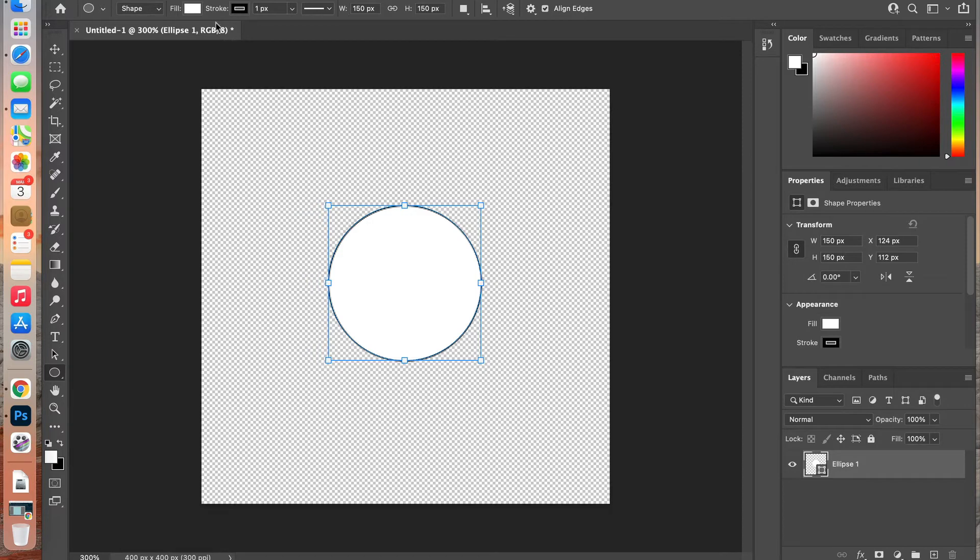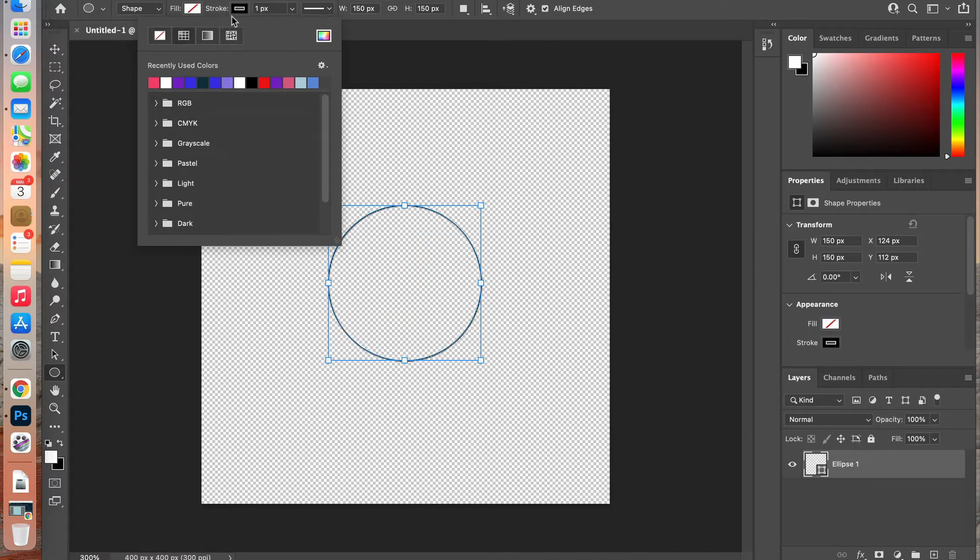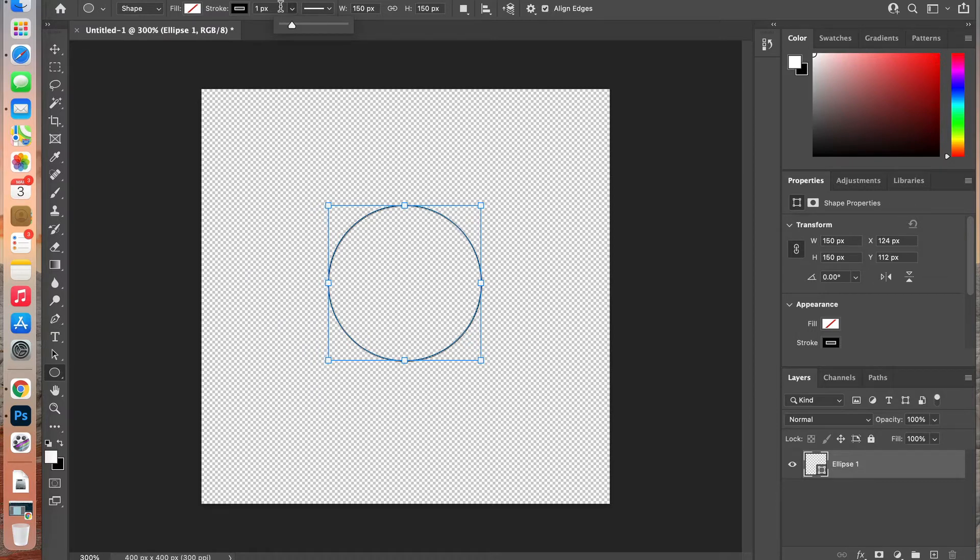Up in the top menu, change the fill to no fill. Then at the stroke, we're going to give it a stroke — set it to black, and change the stroke width to 12 pixels. Now we have our open circle in the center.